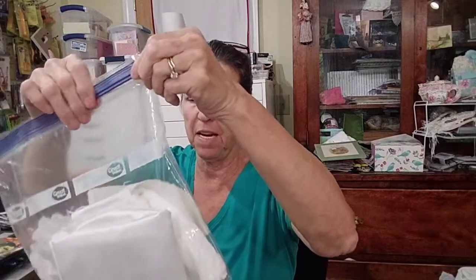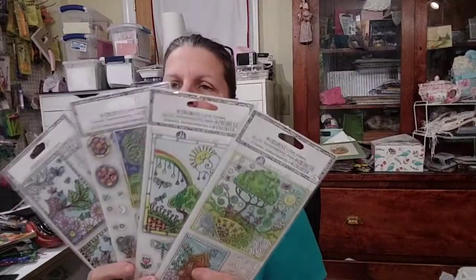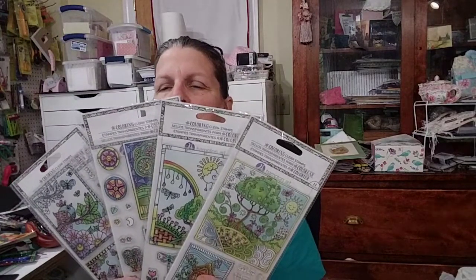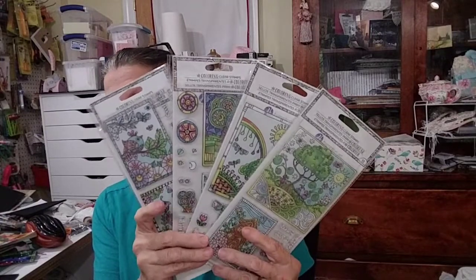If twenty people send items, the second prize will be a set of four Hampton Art stamps. Even if you already have them, you can pass them on via friend mail. If thirty people send items, I have another full set of Hampton Art stamps for the third prize. If I get more than that, I'll put together something else.